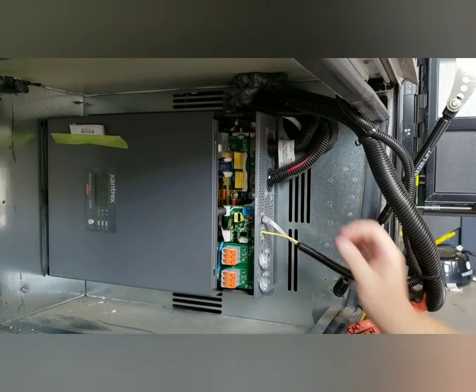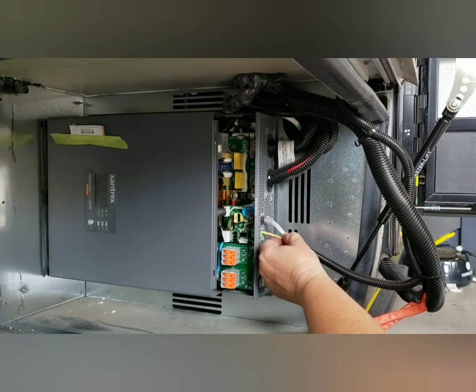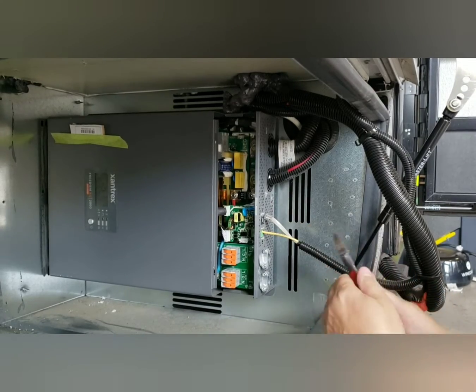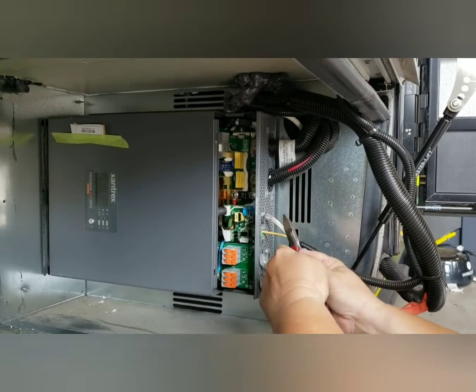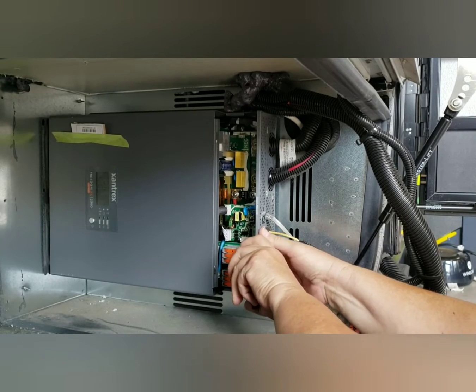This is the remote. This is the connection for what's called the ignition control feature of the inverter. I'm just going to cut this off.